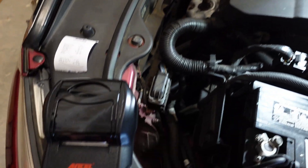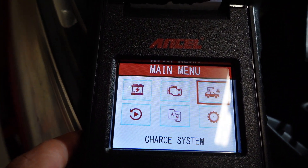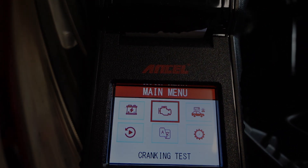Now we're going to move on to the cranking test and the charge system as well. First we'll do the cranking test and I'll be right back once I set that up.